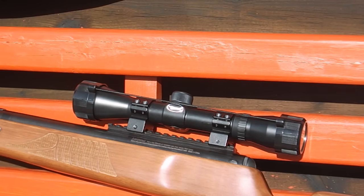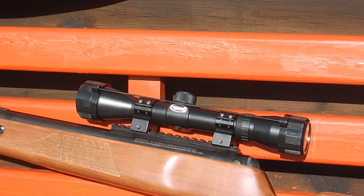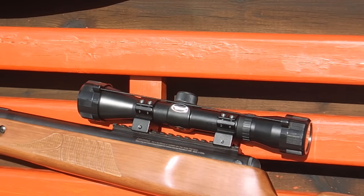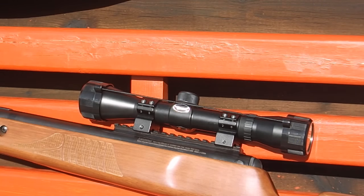I get asked quite a lot to help people zero scopes on rifles, so I thought I'd do a simple tutorial to explain how to zero a scope for an air rifle. This will also work for most red dot sights and everything like that, and it'll work for proper rifle scopes as well, although the range you want to do it at can vary.